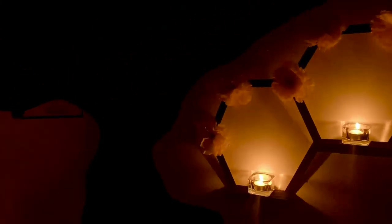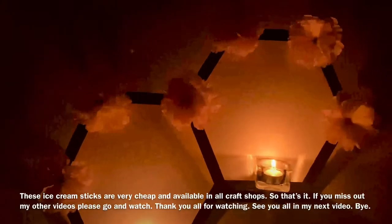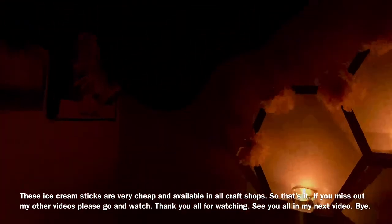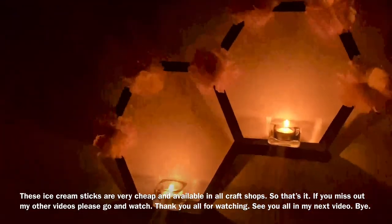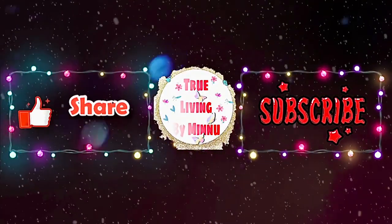We have ice cream sticks available in the craft shop. They are cheap. Try this DIY. I'll see you in my next video. Thank you all for watching — like, share and subscribe to my YouTube channel. Bye!